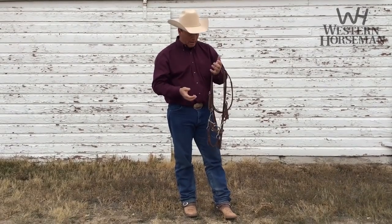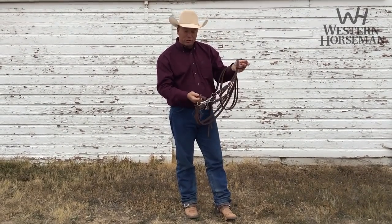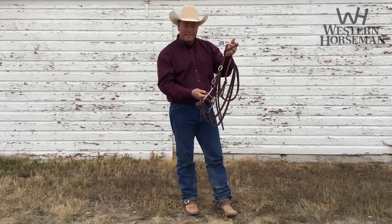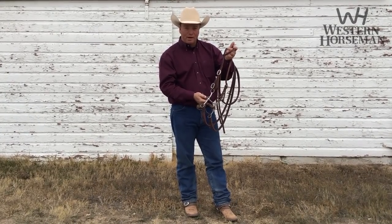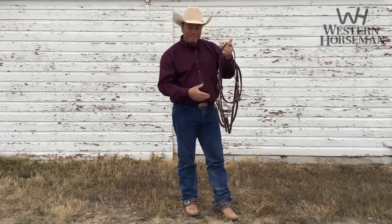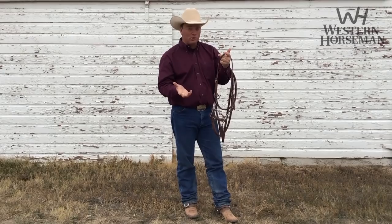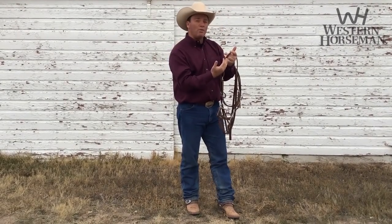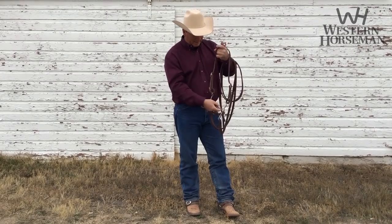There's no leverage conversion as long as you put the chin strap in the neutral position. All that chin strap does is keep the bit from slipping through his mouth and getting out of position. There's no actual curb pressure on that bit, much like a snaffle. A snaffle has no curb pressure — you put a chin strap on to keep it from rolling through his mouth, but it doesn't do anything. Same thing.